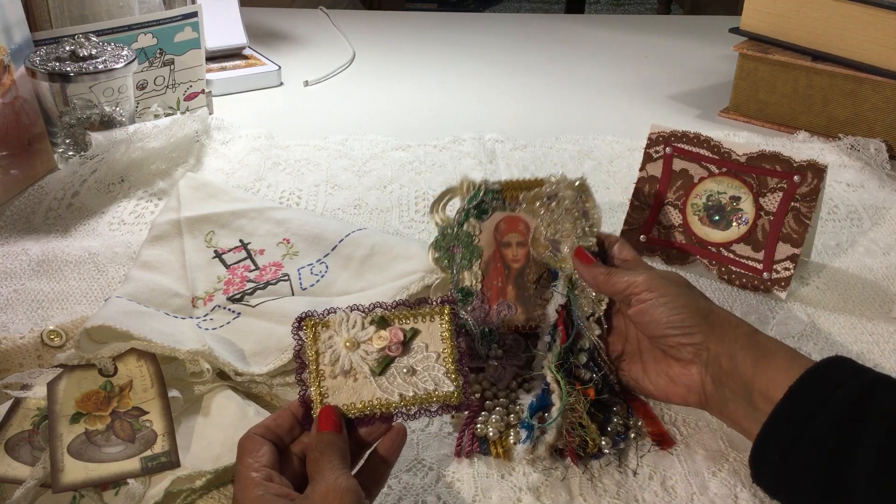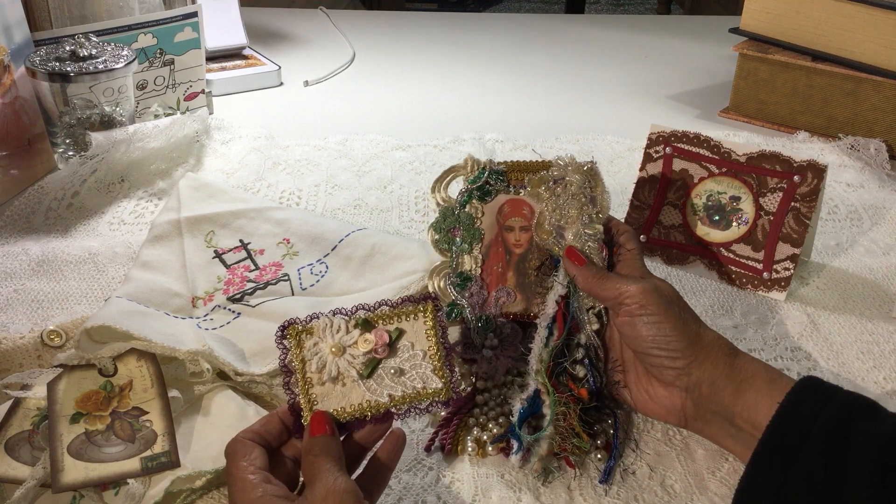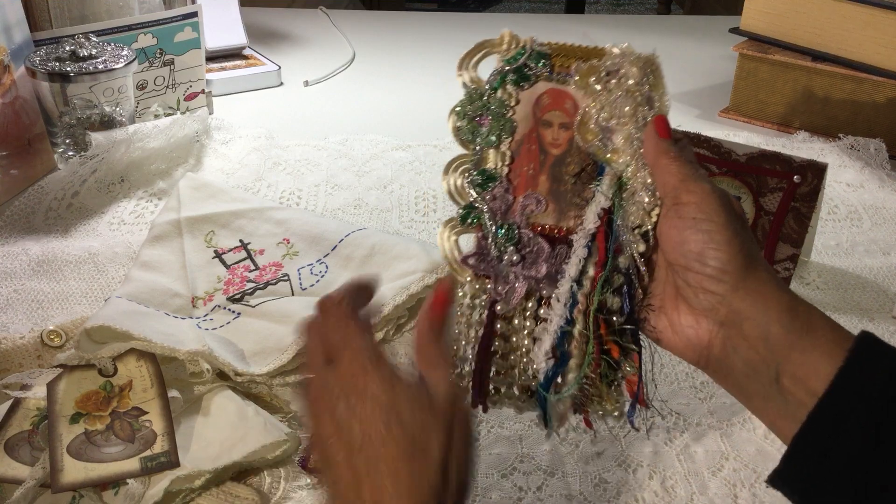I absolutely love everything. Thank you so much, Donna, for being so generous and for entering into my challenge. And thanks everybody so much for watching. Take care, bye.